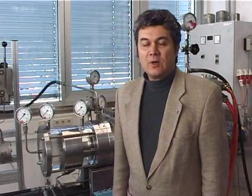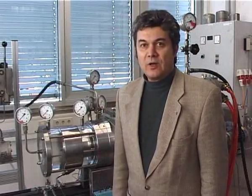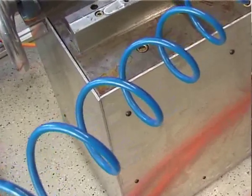The test stand simulates the original situation in a horizontal centrifugal pump. For better visualization, the can is made of acrylic glass, as a result of which we can observe the processes at work. During operation, gas is fed in through a pipe.